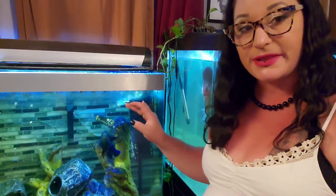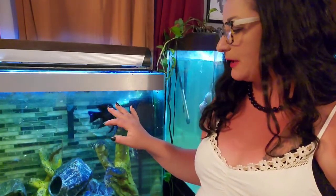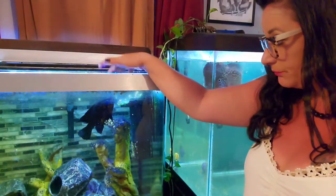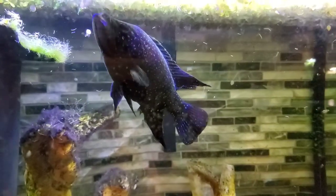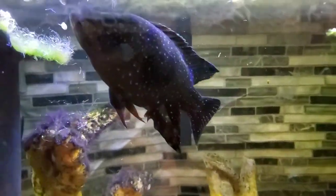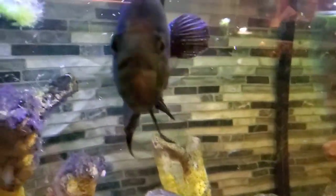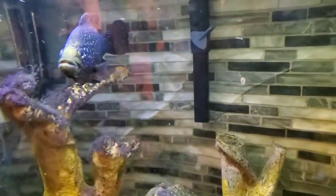I tried putting that adult Monte Cristo in with him — introduced him for a bit through a barrier for about a week, but it just didn't work. Let's take a little closer look at him. He's got those gorgeous white spots, black bodied. These guys are native to Madagascar, where they're endemic. They've got that yellowish patch on their face and cool but kind of spooky eyes.